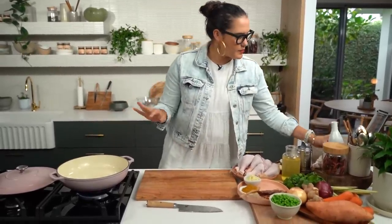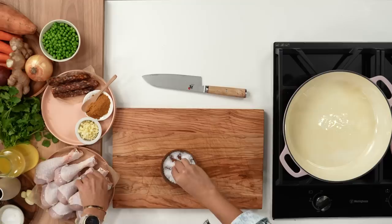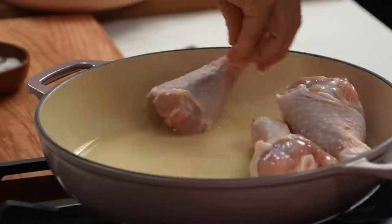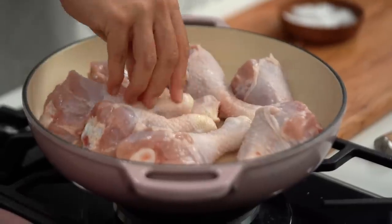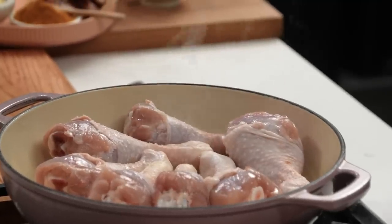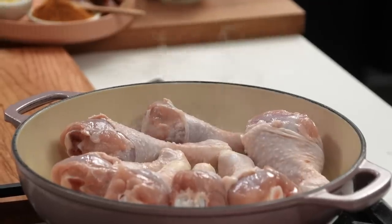I've got my pan heating up here. I'm going to add a little bit of oil — I want to get some really lovely golden colour on our chicken. Just a little bit of salt, and into the oil. I'm using drumsticks here. I really love using drumsticks for a tray bake because it means I don't have to do any chicken chopping or get chopping boards dirty. I'm always thinking about what makes it quick to clean up or quick to prepare.